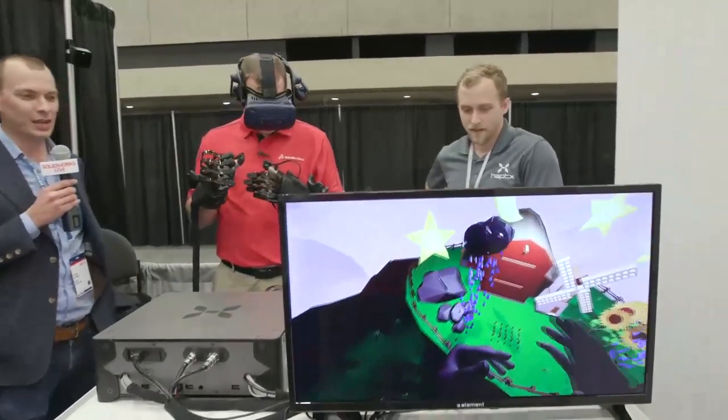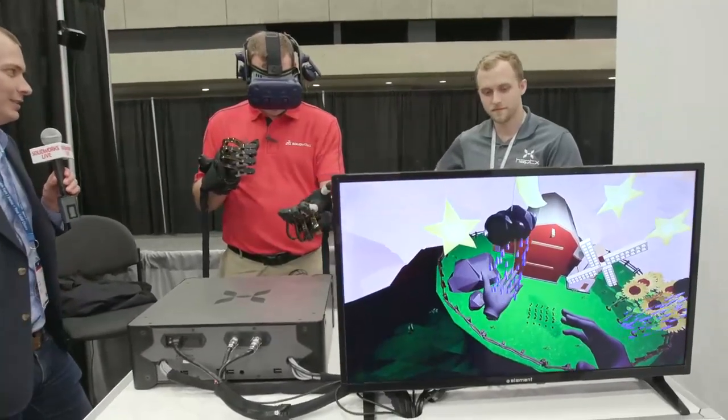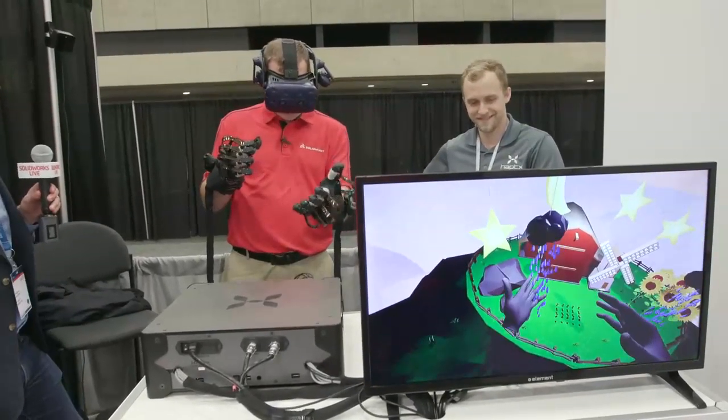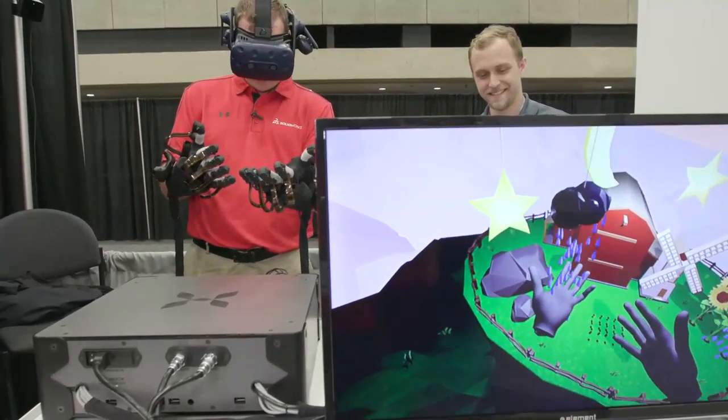Well, if you look out in front of you, you can see a rain cloud. Yeah, go ahead and put your palm up underneath that rain cloud. Whoa. Can you actually feel those rain drops in your hand? Yeah, it's like raining on my hand right now. Rain drops keep falling on my hand.